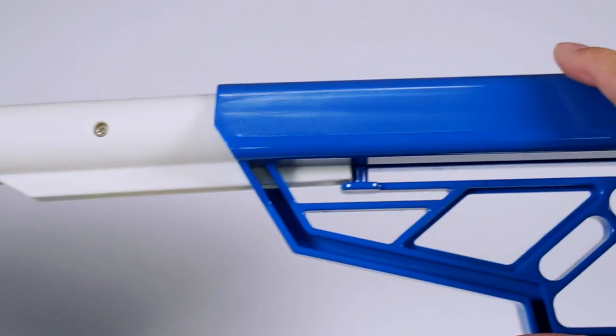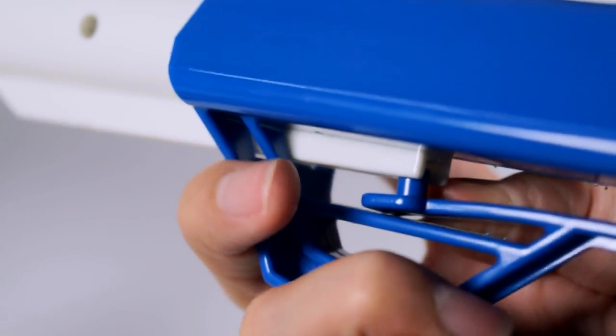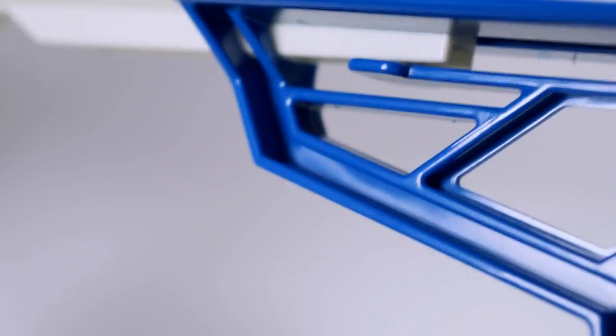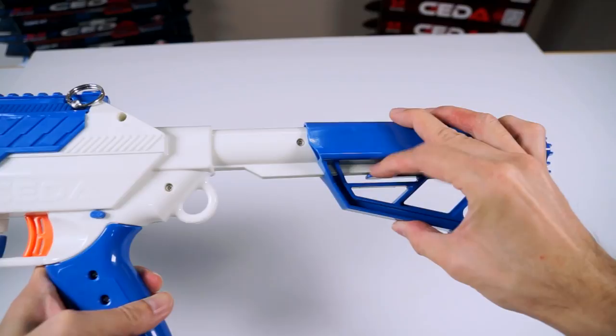In order to attach the shoulder stock, pull down the adjustment tab before sliding the stock in. You are able to adjust the shoulder stock to your desired length by pulling down the adjustment tab.